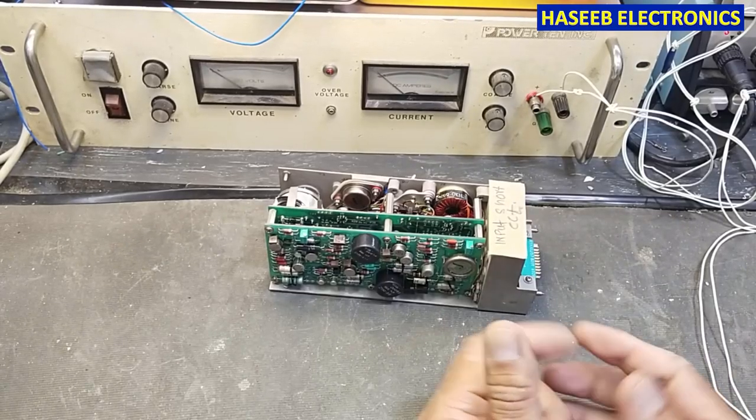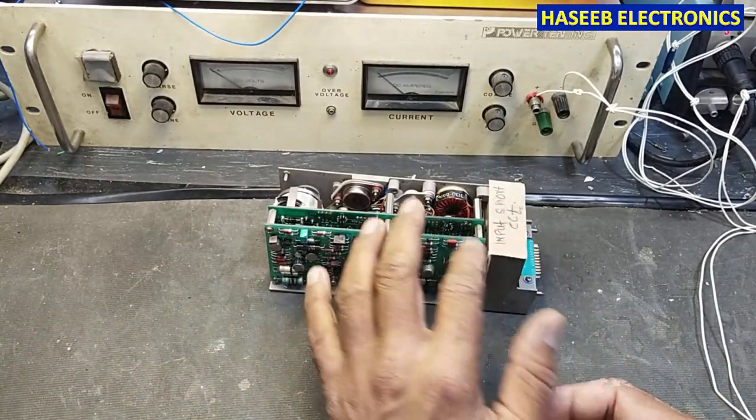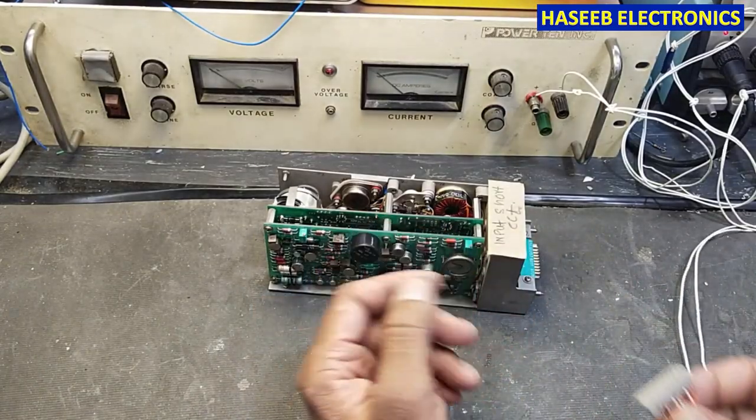Welcome back to my channel. In this session we will see how we can detect a short circuit in any power supply, any electronic circuit, or electrical circuit. I have this power supply here.